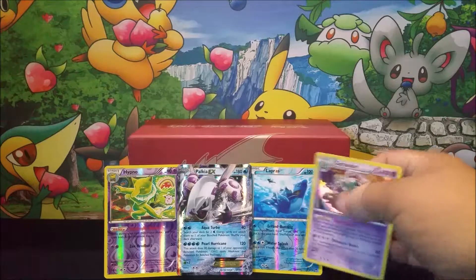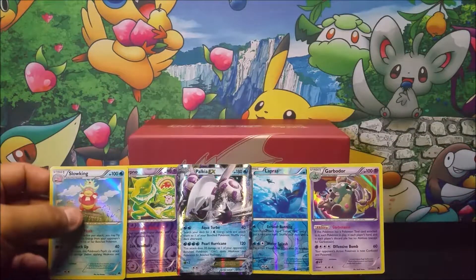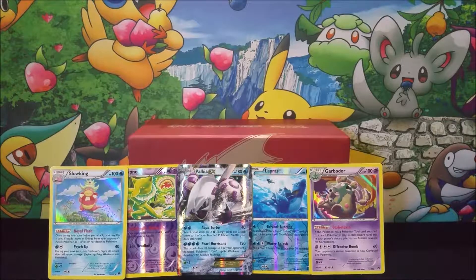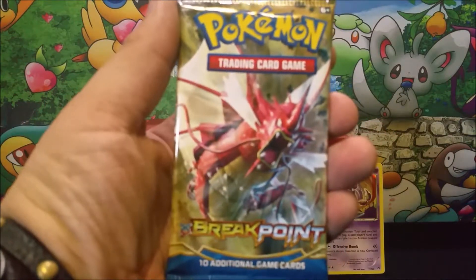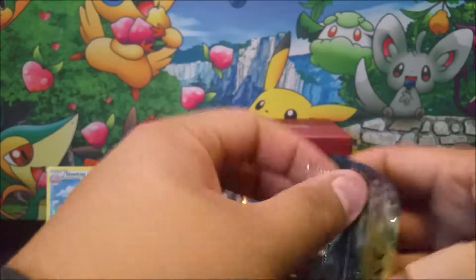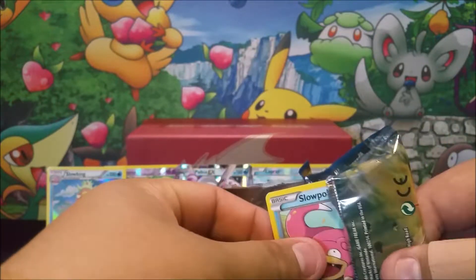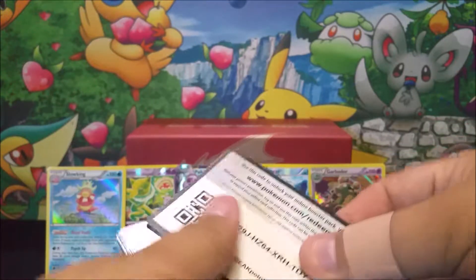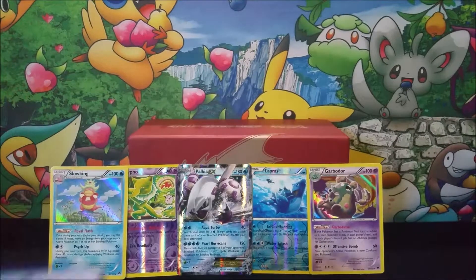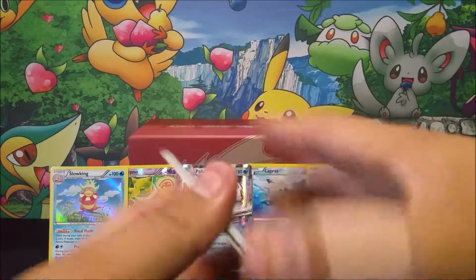Let me go ahead and add these two cards up here for Audrey, because they were holo cards right there. I don't know why she left them off. But it is my turn to open up my four packs. I'm going to start off with the Gyarados pack right here. Hopefully I can do just as good as Audrey did, because man, she had some good pulls. That Palkia EX — amazing.